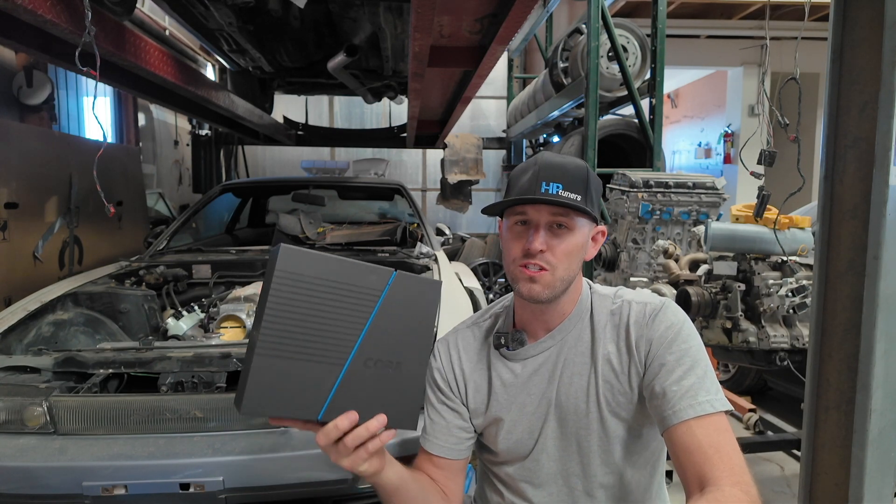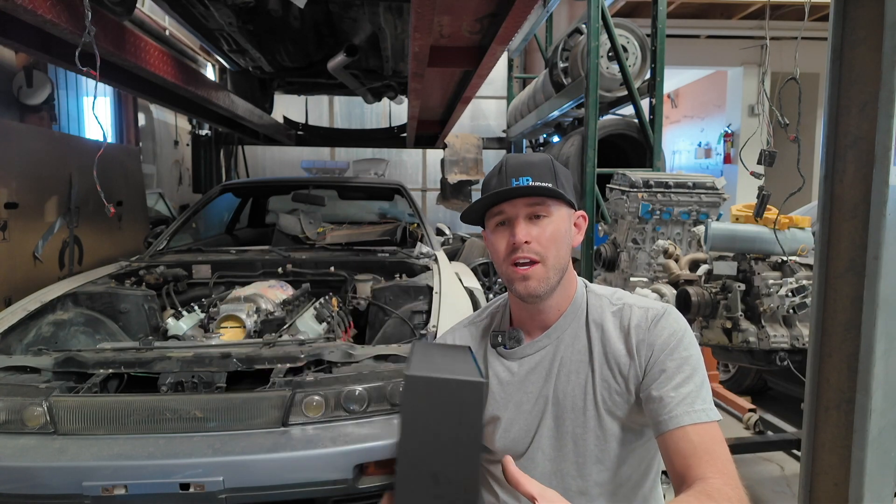Welcome back to the channel. Today I'm lucky enough to be one of the select few that gets to debut HP Tuners' new standalone Core ECU. This is perfect because this ECU works with Gen 3 and Gen 4 LSs, and I have been needing a standalone ECU for the LS240 for quite some time.